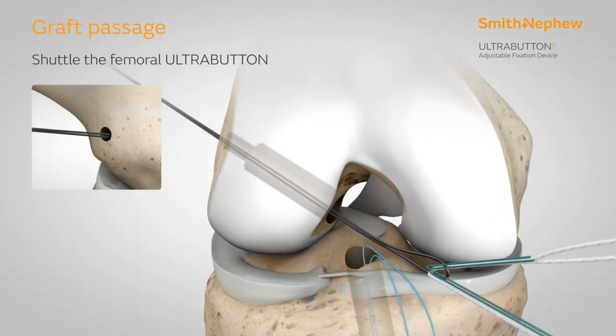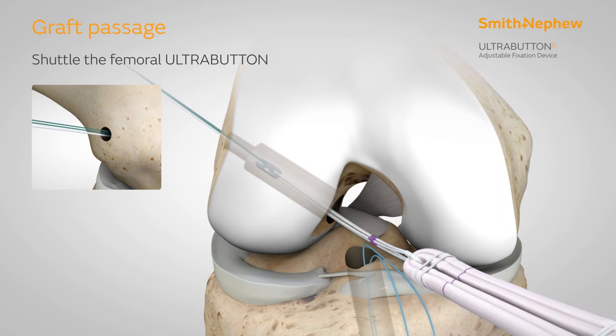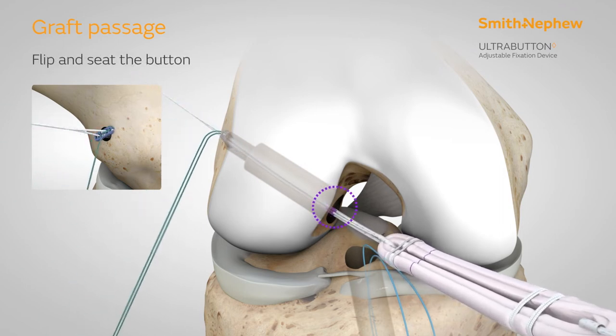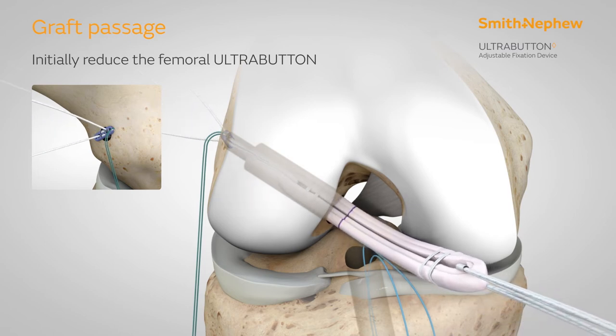Shuttle the ultra button's green and co-braid sutures through the femoral tunnel, then pull on the green suture until the mark on the sutures is at the socket aperture. While holding counter-tension on the graft, pull slightly past the mark to flip and seat the button on the cortical wall. Initially, reduce the femoral ultra button by pulling on the co-braid sutures while holding counter-tension on the graft, stopping short of the full socket depth marked on the graft.